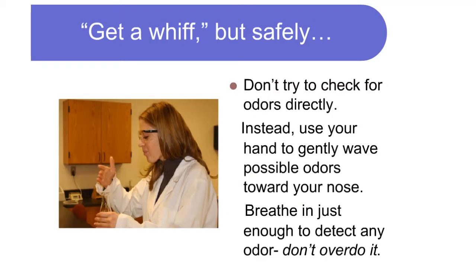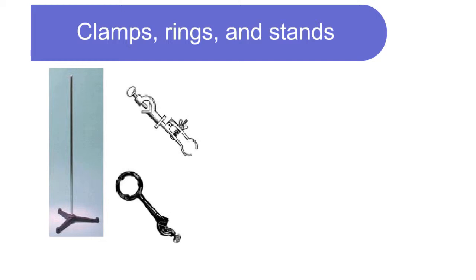Get a whiff, but safely. Don't try to check for odors directly. Instead, use your hand to gently wave possible odors toward your nose and breathe in just enough to detect any odor. Don't overdo it.